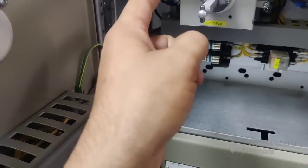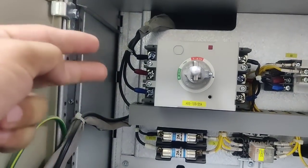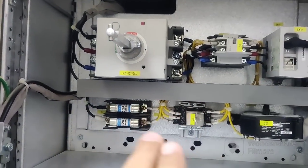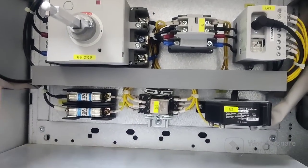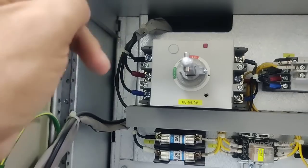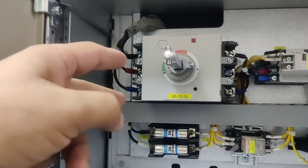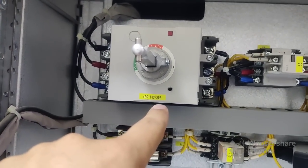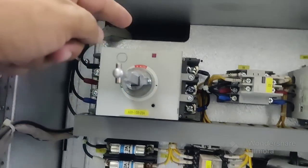You can see here, this is our main incoming. I show you the main three cables coming here — one is neutral. This part is the control wire. You need this one, but the main three cables are coming from the bus bar, from the three-phase line. You can see this is ABS 103 over 20 ampere.